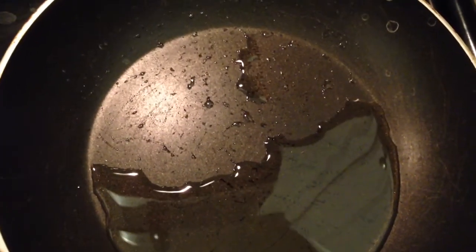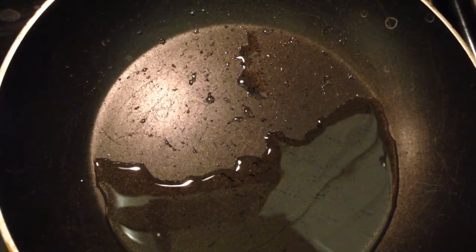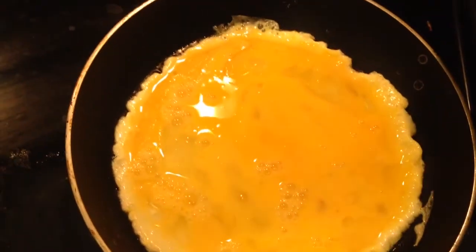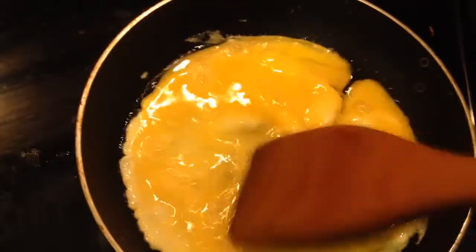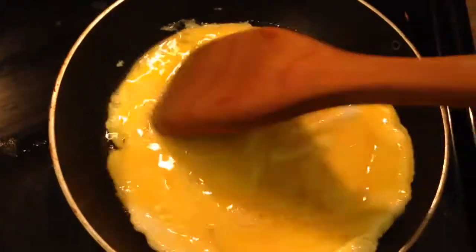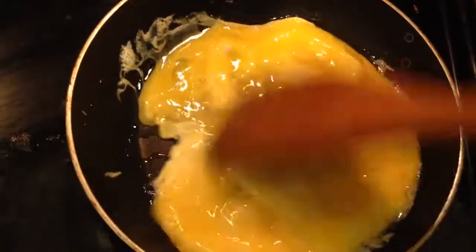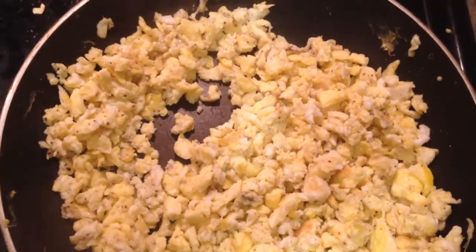So let us make the eggs on the side. I have taken some oil in the pan and heated it. Now I will mix the eggs into this. So the egg is ready.